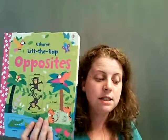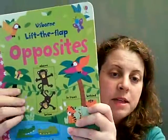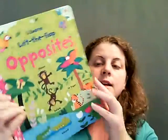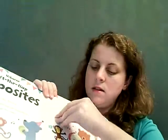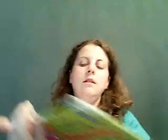Then we have our lift the flap series of opposites, colors, and word book. As you can see, the flaps cover concepts like above and below, in front and behind, and top. Who's on top? Who's on bottom? Fun things for the kids.